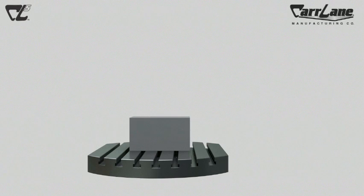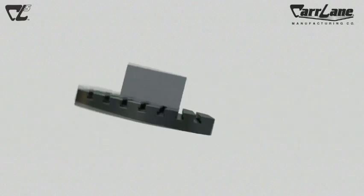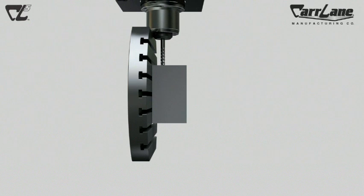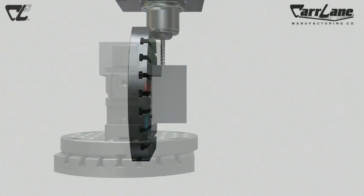Whether doing true 5-axis work, or doing 3 plus 1, 3 plus 2, or even working in many horizontal machining centers, one common issue must be addressed: the need to get the workpiece up and off the machine table to allow clearance for the machine's spindle.